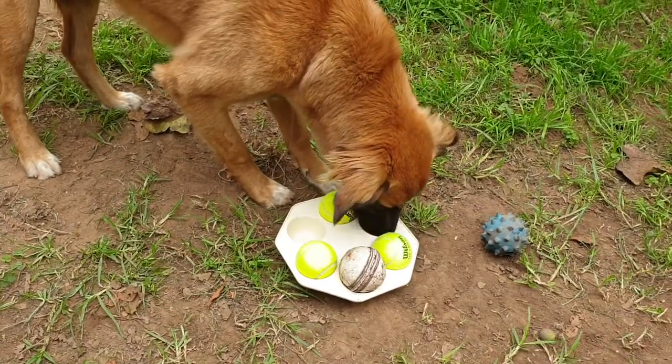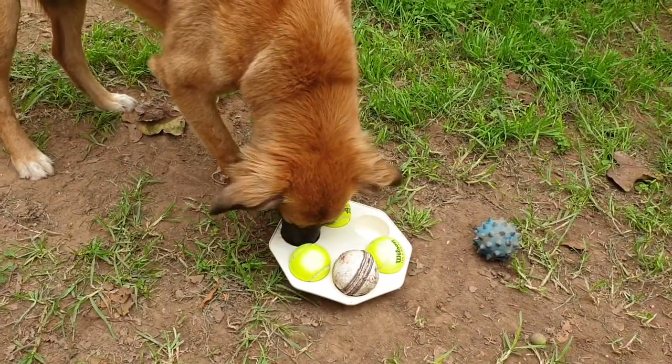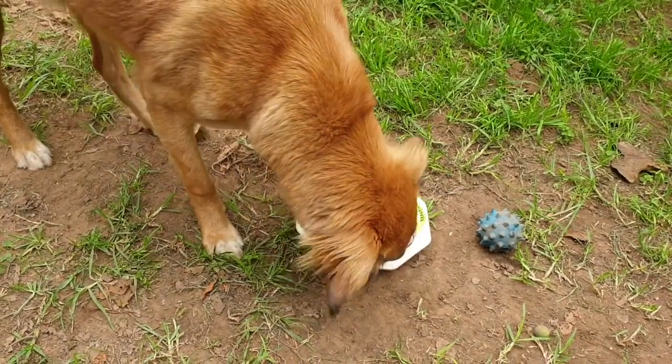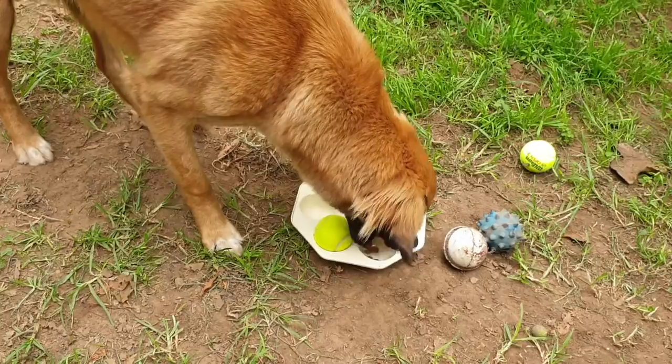We left one open just so that she knew there would be treats there — had somewhere to start. She's going for the next biggest ball and she got two off.